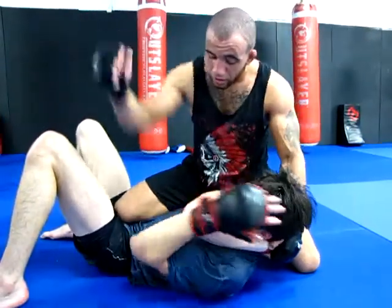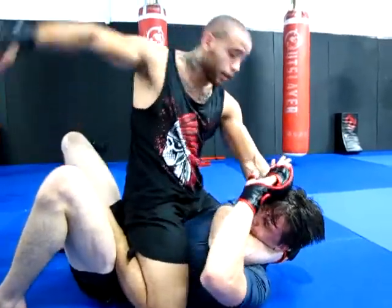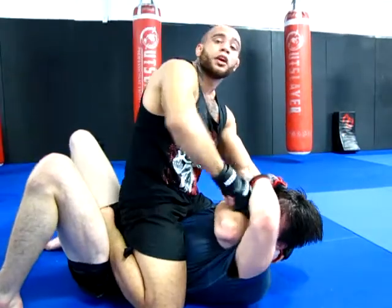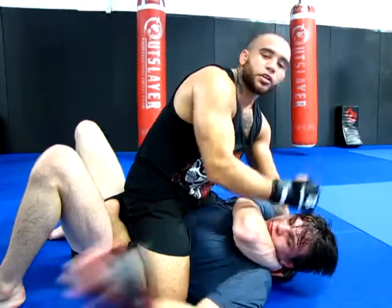Shots to the belly — he's going to be covering up really hard. I can transition to that mount, keeping that hook in on that back leg, and I'm just landing my heavy shots, finishing with the ground and pound. Usually we can make them tap with this. He's going to tap.